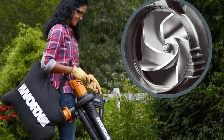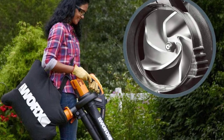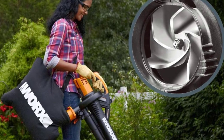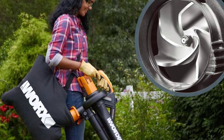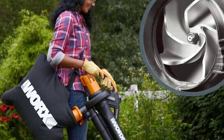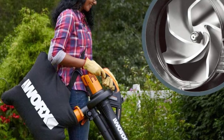Change functions with just a flip of the switch — no need to stop and change out a tube. Go from a 210 mph blower to a vacuum that sucks up dry leaves. The metal impeller chops 16 bags of leaves into one and it's built to last. When in blower and vacuum modes, you only need one hand to handle all that power, and it's only 9.5 pounds.